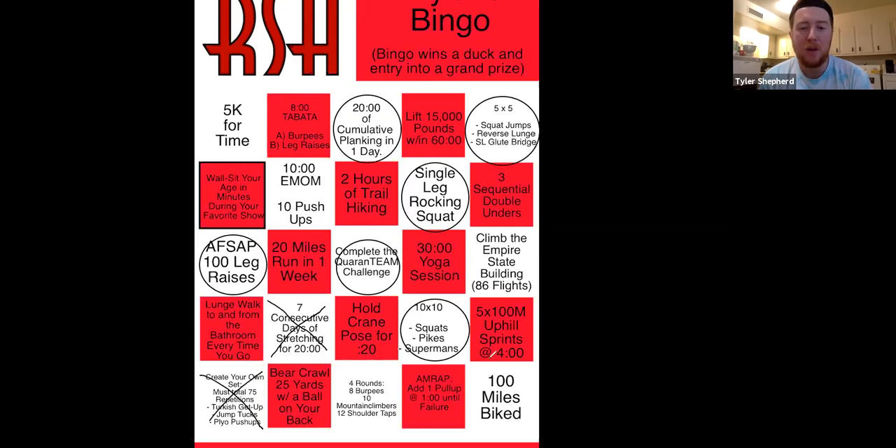If you've been biking, this top row would be a really good one to do — the 5K for time, the eight-minute Tabata (that's 20 seconds on, 10 seconds off), and lifting 15,000 pounds. That's the toughest part because you have to do it within 60 minutes, but you use your body weight. It's 70% of your body weight — so 70% of my body weight is about 150 pounds, meaning 10 squats equals 1,500 pounds lifted.